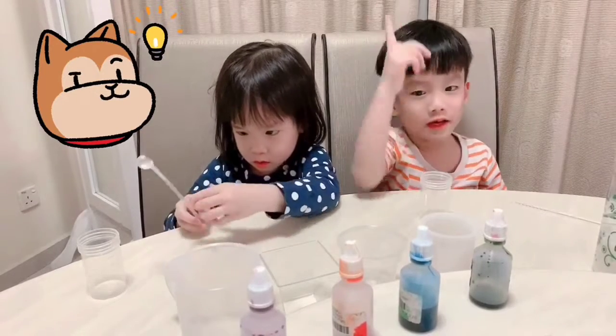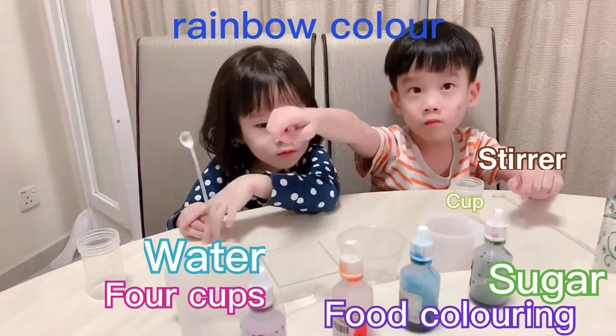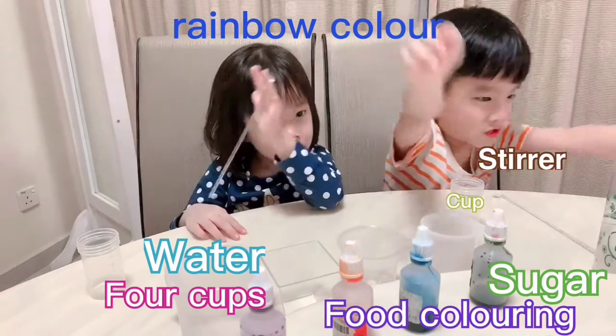Guys, today we are going to make rainbow color! You are going to need soda, 4 cups, water, cream, and the last is sugar!